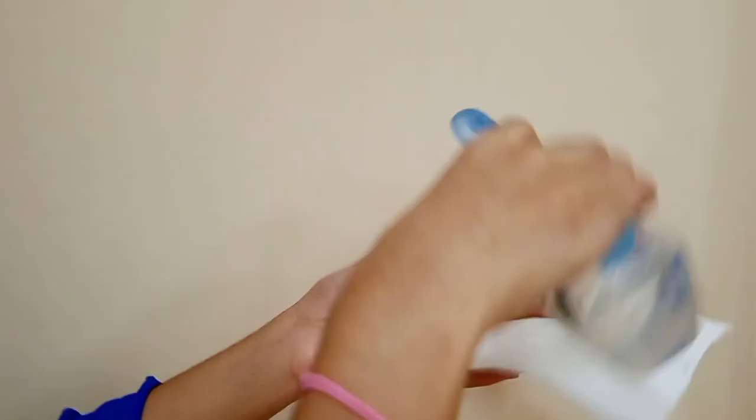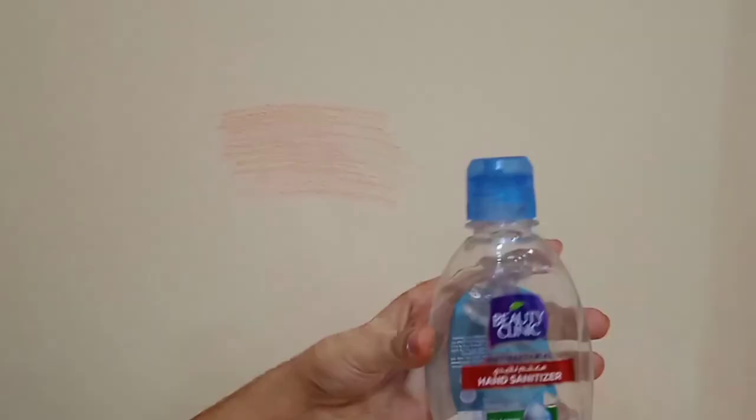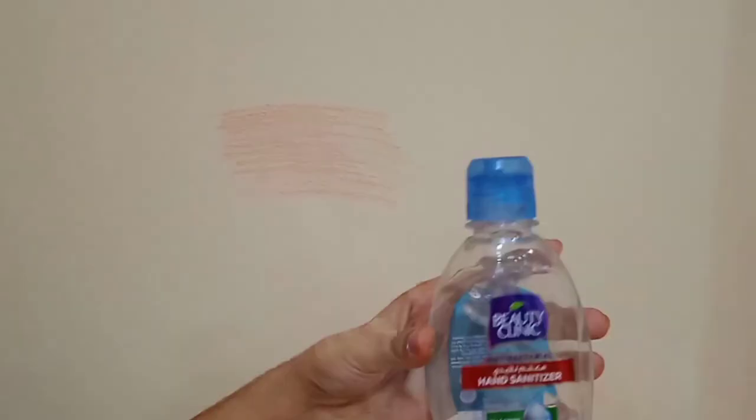For the fourth hack — if your child accidentally takes a crayon or color pencil and colors the whole wall, you can remove it with just one ingredient. Take a tissue paper or a clean cloth and grab a hand sanitizer. Put a little bit on the tissue paper and gently rub it on the wall. As you can see, with just one ingredient your whole wall looks like new. Now you know — if your child draws anything on the wall, you have your sanitizer.